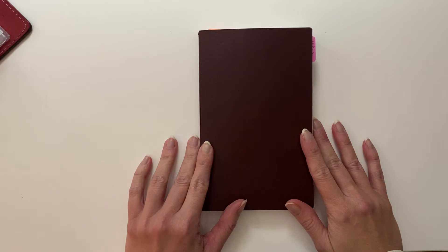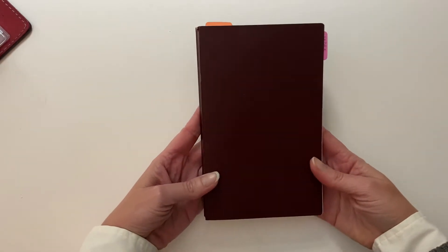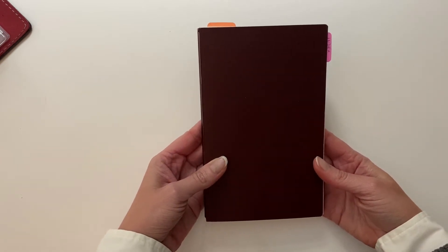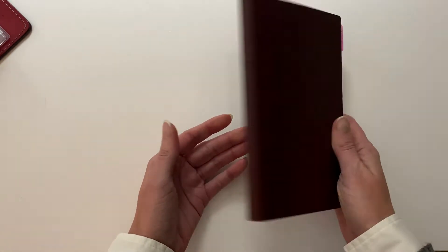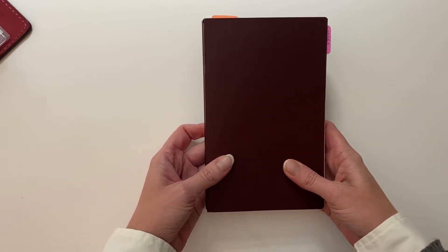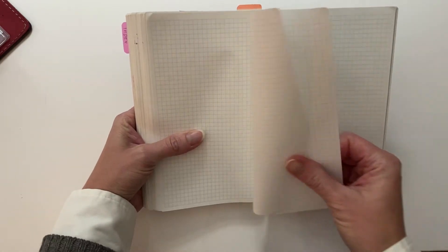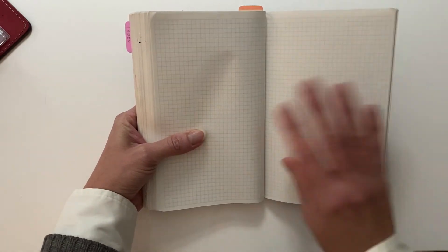Without getting into too much detail yet, I think I'm going to turn the camera around and get started. So this is what has been my planner for the past year. This is a Cafe Note B6 Slim from Nanami Paper, and I absolutely love it. There are still some blank pages in the back, but this is Tomoe River Paper — however you pronounce that — which is my absolute favorite.